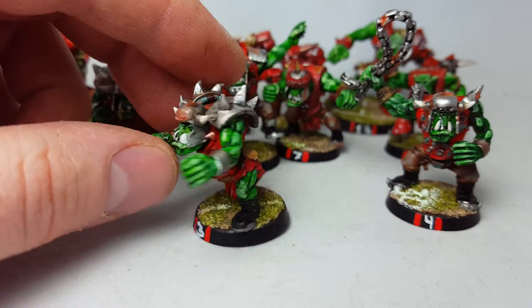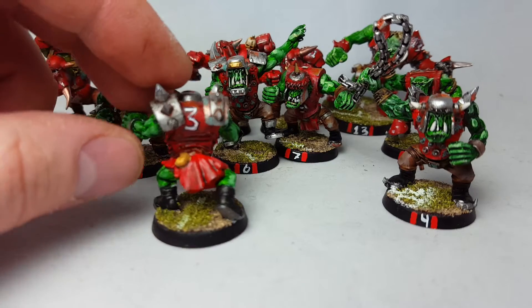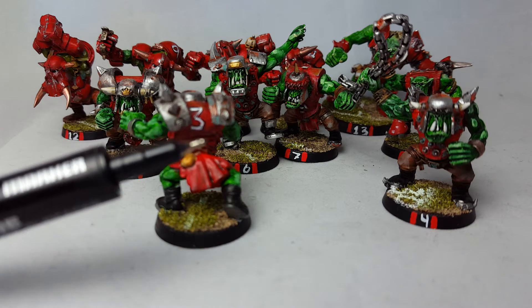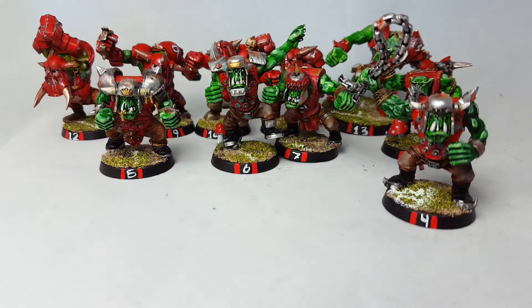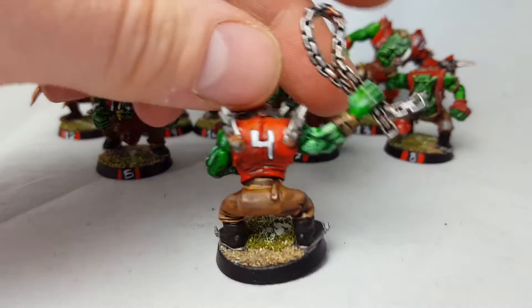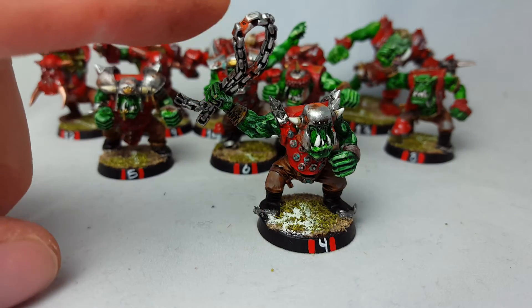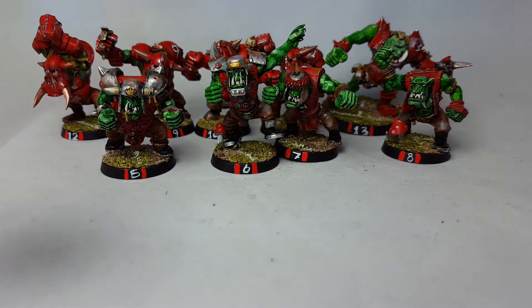What I did was rust effects, a lot of washing, and making the numbers with paint. Then making the lines on the outsides in black waterproof pen just to make it stand out a bit. Look at this guy with the chain — debating on putting on just a little splat of blood effect on them.